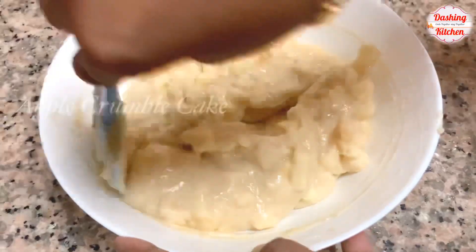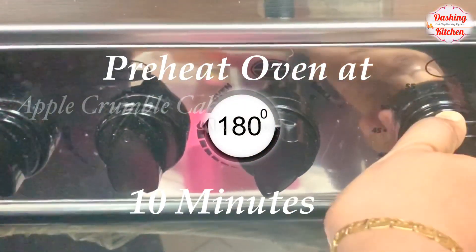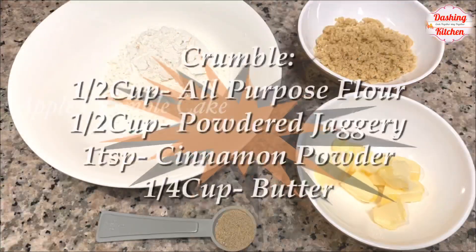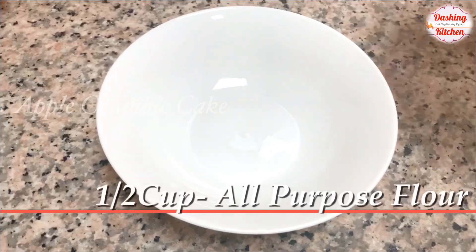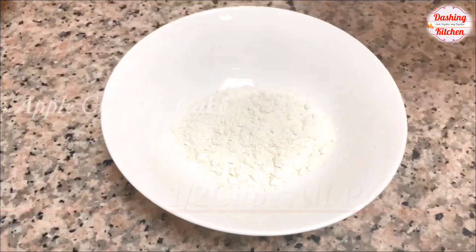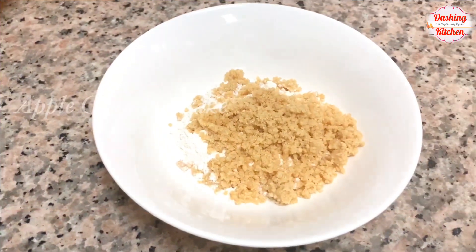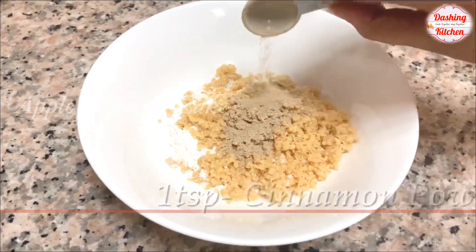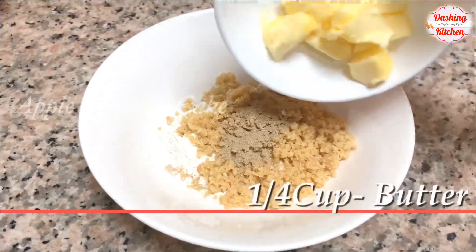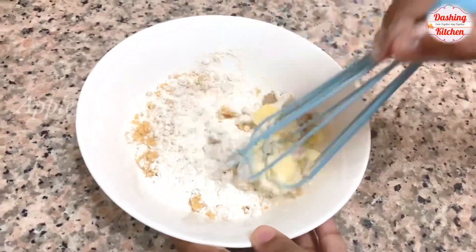Now let's preheat the oven at 180 degree Celsius for 10 minutes. Let's check the ingredients for the crumble mixture. Into a bowl, add half cup of all-purpose flour, half cup of powdered jaggery — you can also use brown sugar — one teaspoon cinnamon powder, and quarter cup of butter. Mix well until you get a crumble texture.